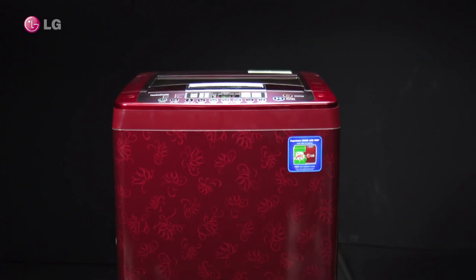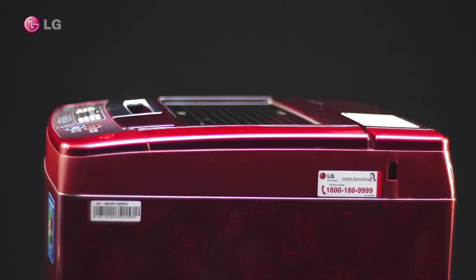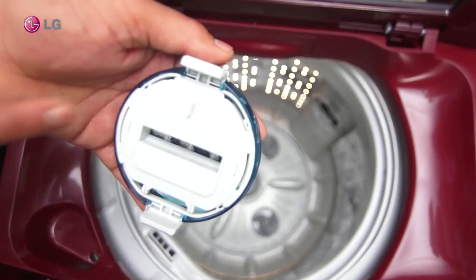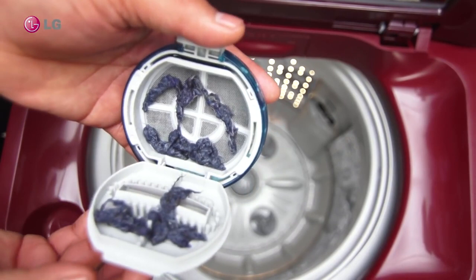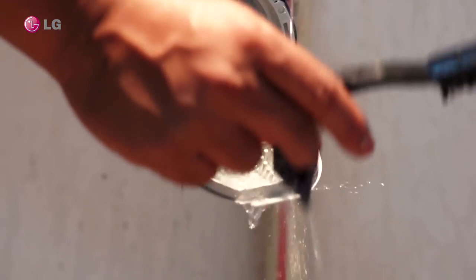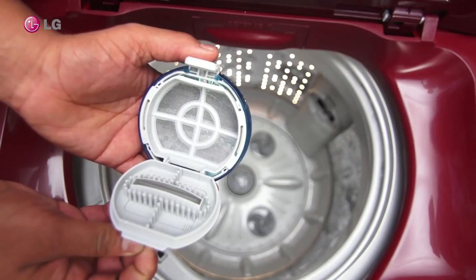Magic filter or lint filter cleaning: open the top cover lid, remove the magic filter inside the top, open the magic filter cap, check for any dirt or lint, and clean the magic filter with a brush in running water.